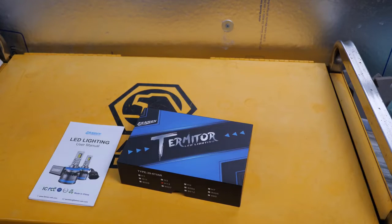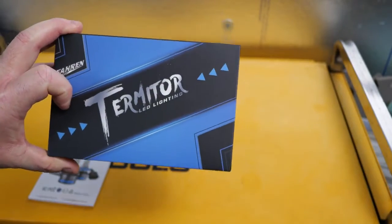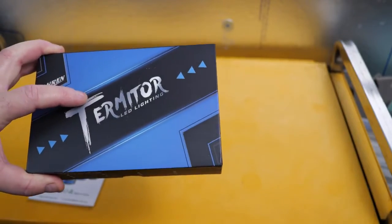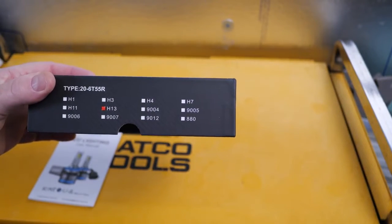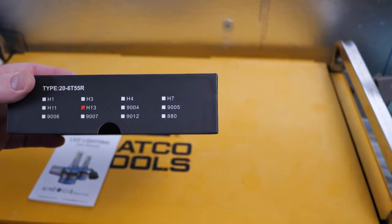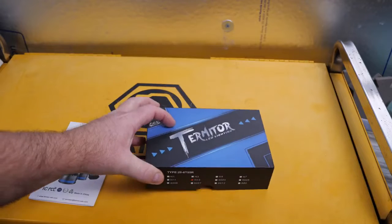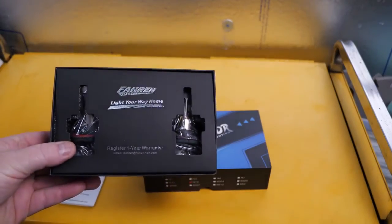I think we've all seen pretty much what we needed to see — before and after, side by side. For the money, this is excellent. I'm one of those guys — yeah, you know what I mean. It's not as bad from the driver's seat as I thought it was going to be. It's just a really nice bright white light.